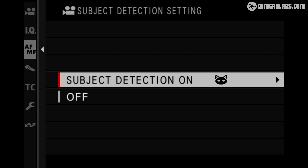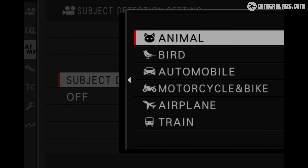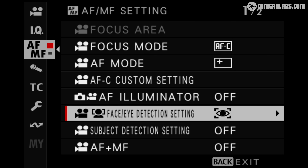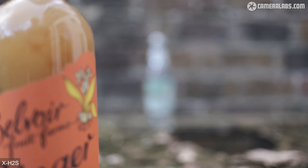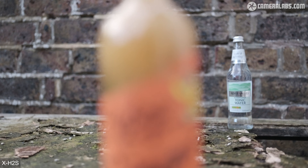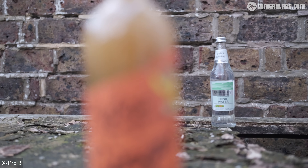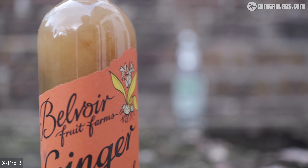Fujifilm has revamped the autofocus system with the X-Processor 5, now supporting 6 new subject detection options which can recognise and track animals, birds, cars, bikes, aeroplanes and trains, along with a separate menu option for traditional human face and eye detection. Testing basic single AF area in the middle of the frame with the XF 23mm LM WR at f1.4, there's some slight hesitation from earlier generations that I'd hoped would have been banished. For comparison, the X-Pro3 representing X-Trans 4 sometimes looks more confident, though at other times overshoots a little — so I wouldn't say it's necessarily better or worse. Quite similar overall.